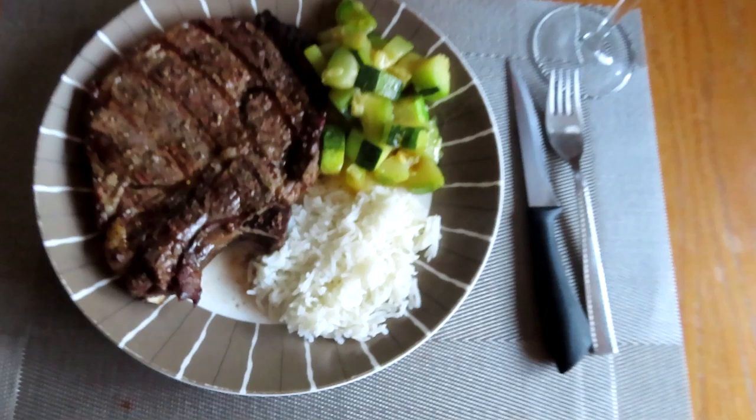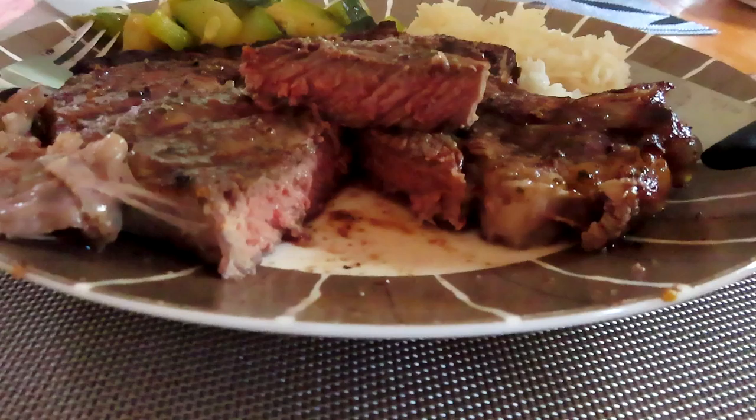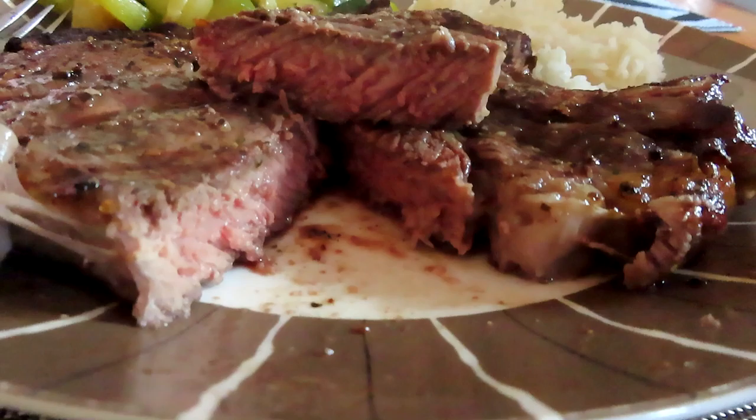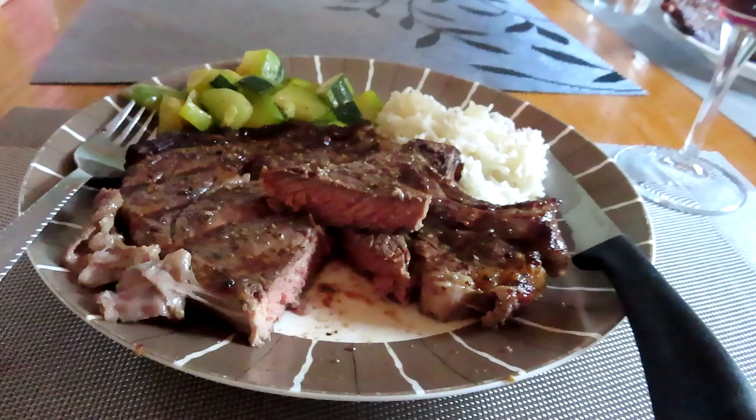That's really lovely and really perfect. Look at the middle — it's juicy. There you go guys. Thank you for watching, please don't forget to like and subscribe. See you in the next vlog, bye!